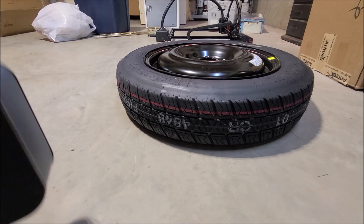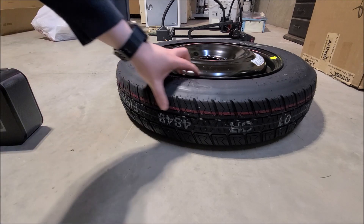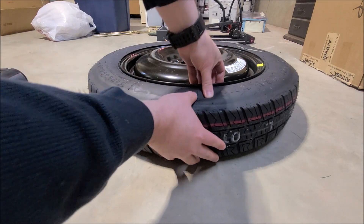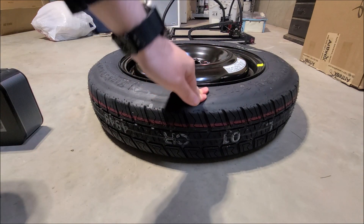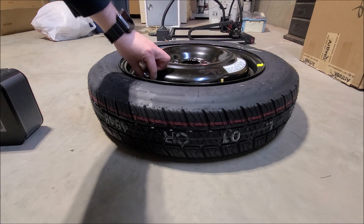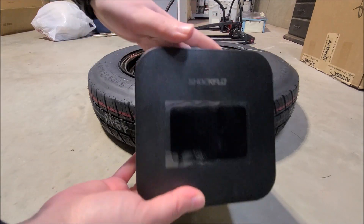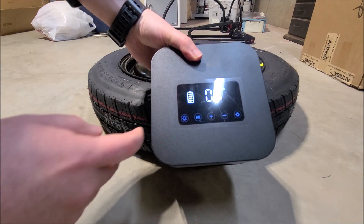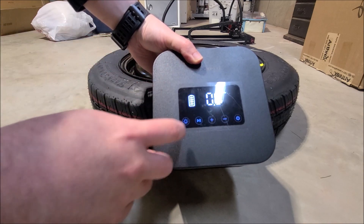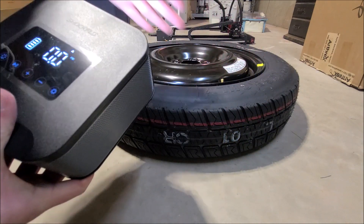I've zoomed out a bit and I'm kneeled over showing the donut — you can see just how flat it is. I set the valve cap aside so I don't lose it. I turn the device on by pressing the power button — the buttons light up. We can see the battery percentage on the display. Switching on the light, it's actually pretty decent brightness.